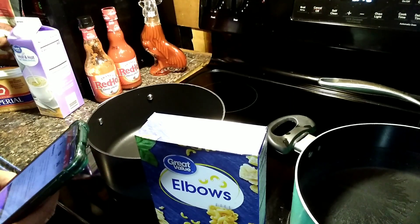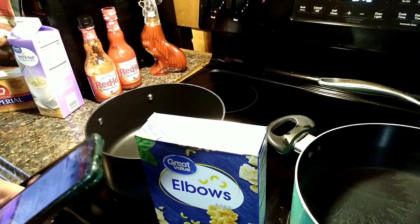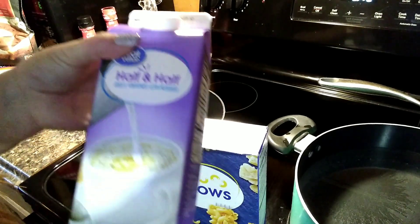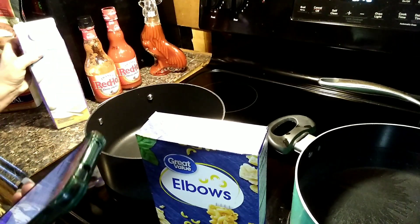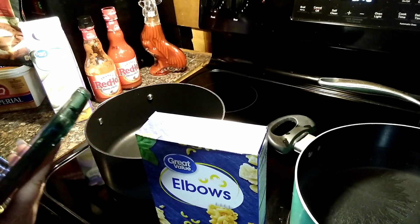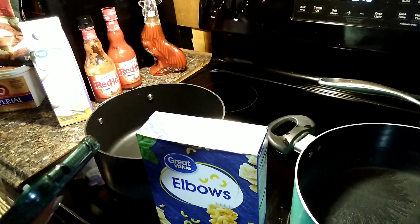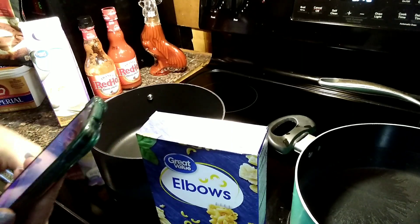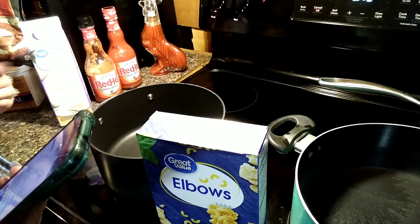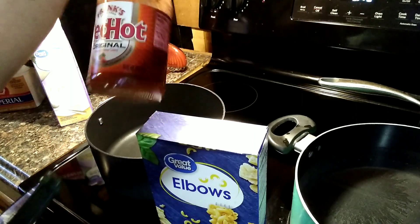This recipe calls for one pound of elbow macaroni, half cup of butter, half cup of all-purpose flour, four cups of milk — which I use half and half — four cups of shredded cheddar cheese. It also calls for a half cup plus two tablespoons of Frank's Red Hot original hot sauce.